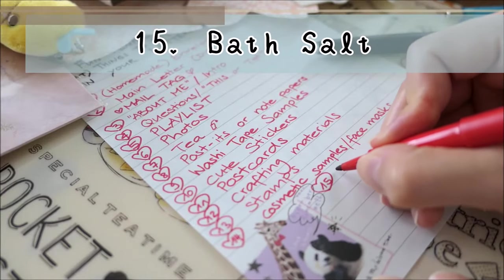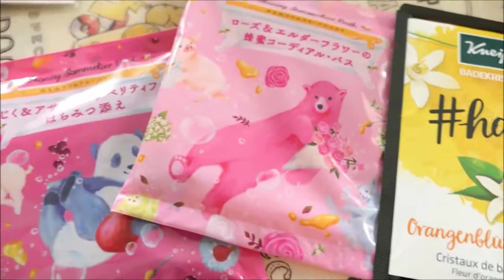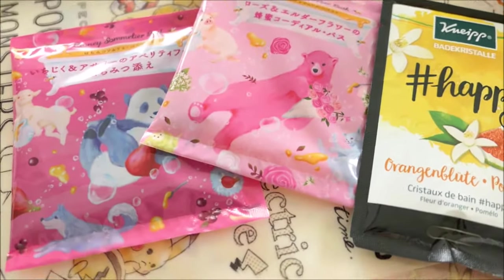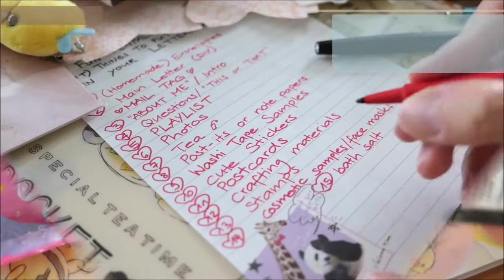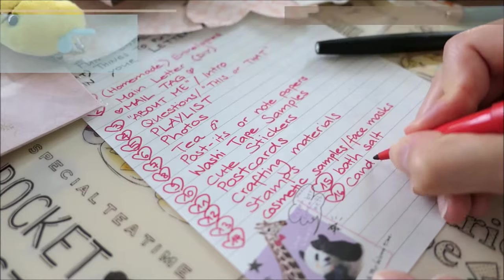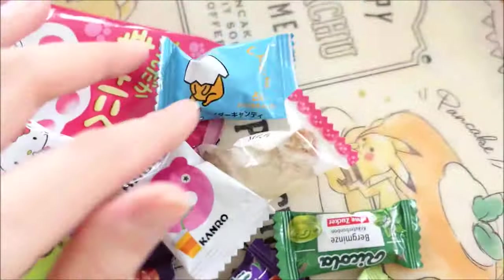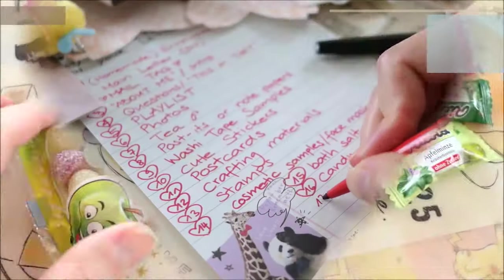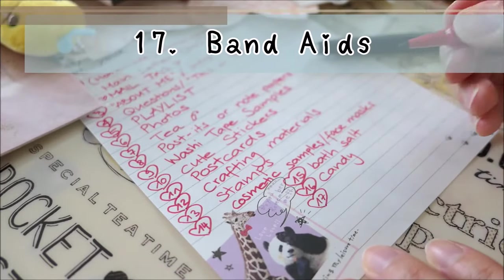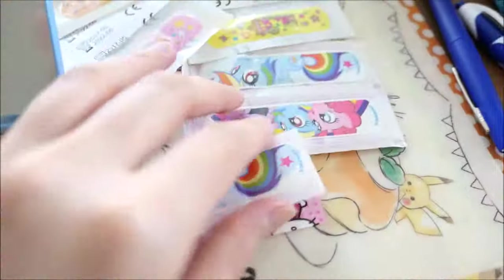Fifteen: bath salts. Before you send any bath salts, make sure to ask your friends if they have a bathtub at home. Sixteen: candy. Candy and sweets are always fun to receive. Seventeen: band-aids. Include some cute band-aids in your next letter.